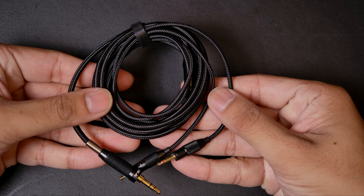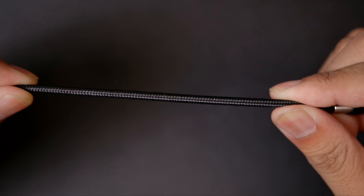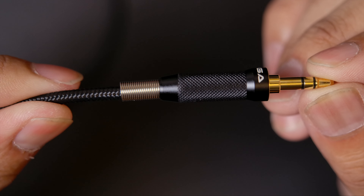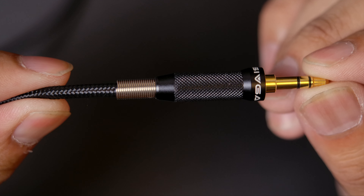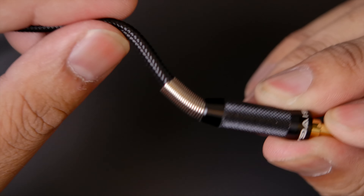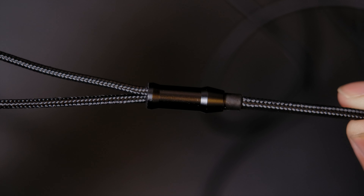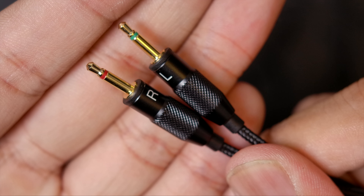Starting with the cable, it's a very nice thick woven cable, kind of long at 1.6 meters, but thanks to the thickness it should be tangle-free and durable. The 3.5mm jack has a very durable all-metal design with a spring to protect the cable at the connection point. Further up, the splitter is also very durably built, as are the 2.5mm jacks that connect to each cup.